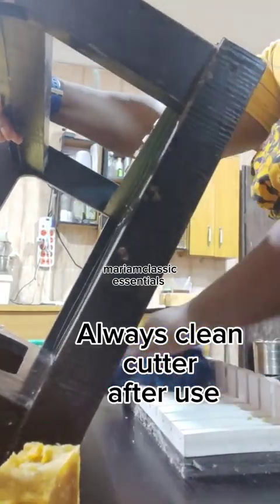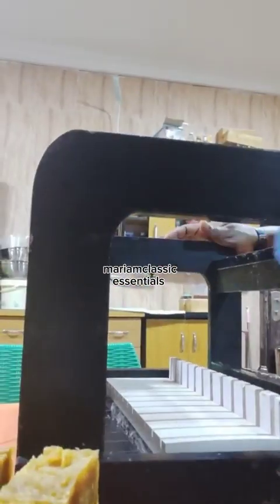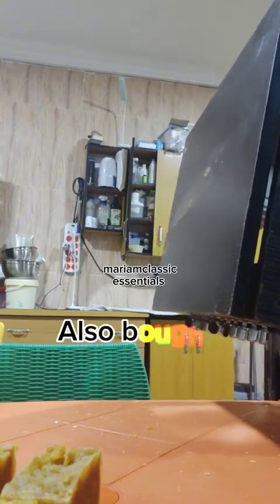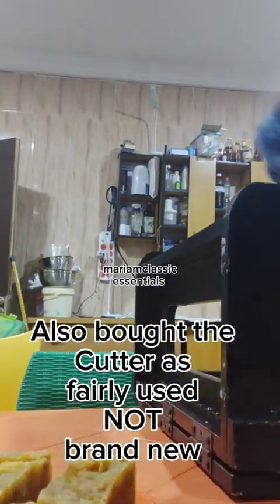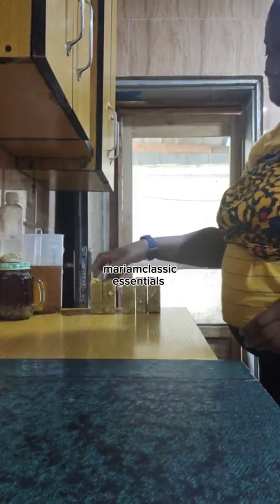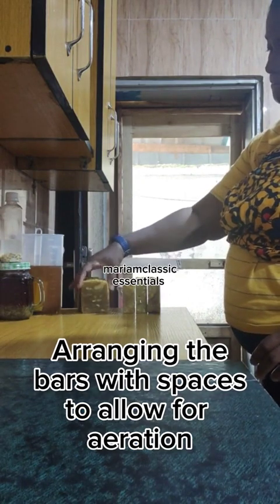Now I'm done cutting the soap and I'm cleaning my soap cutter — it's like a ritual for me, I always do this. I advise you do this too. I've been using this soap cutter for a little over a year, and one of the good things about keeping your equipment well is to clean them whenever you finish using them.